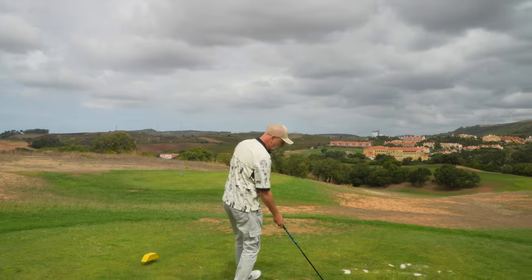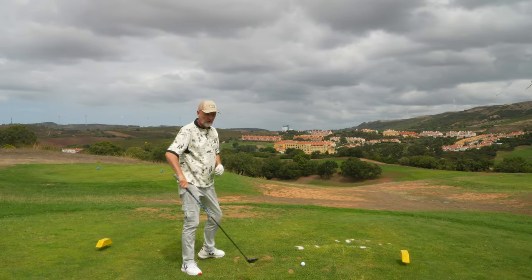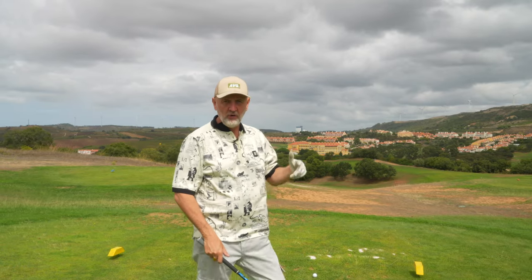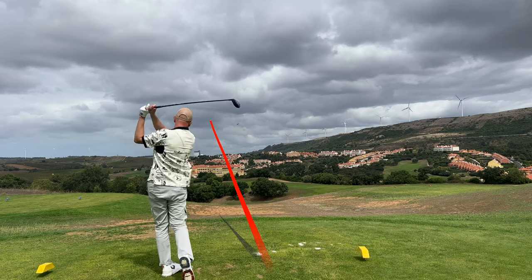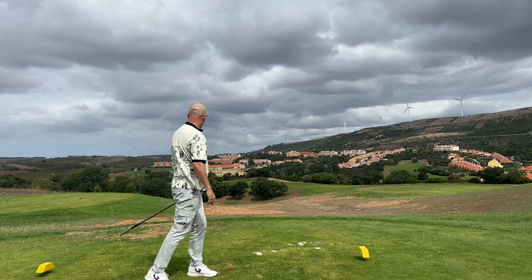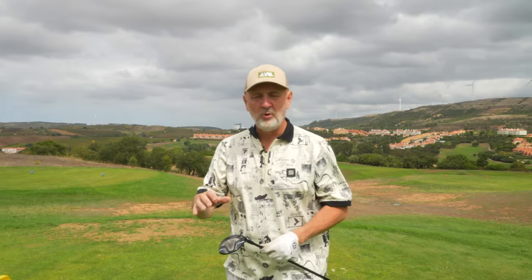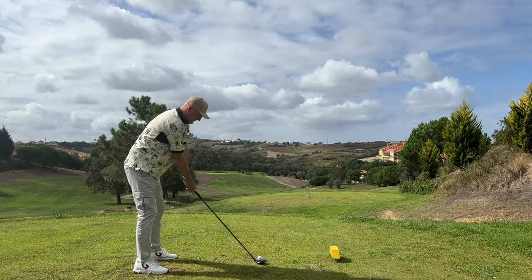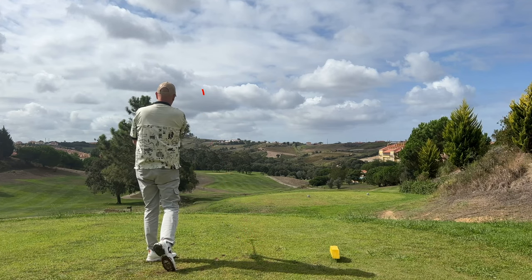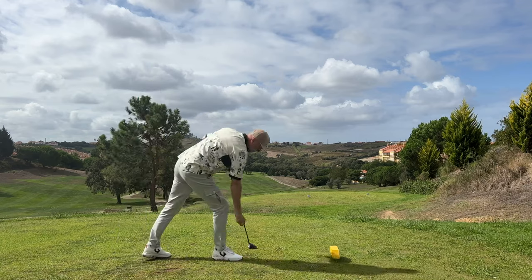Mizuno was always associated with irons, but what they're doing right now with putters, wedges, fairway woods, and drivers — they've really upped their game. That shot is so good — bang in the middle, and it's still bounding on. That low-spin model, especially from this elevated position, just flies on. With a five wood in hand I do hit the ball quite high, so the low-spin model gives me that more penetrating ball flight. And I'm actually swinging really easy out here, which goes against the grain of what this club is supposedly aimed at in terms of swing speed.